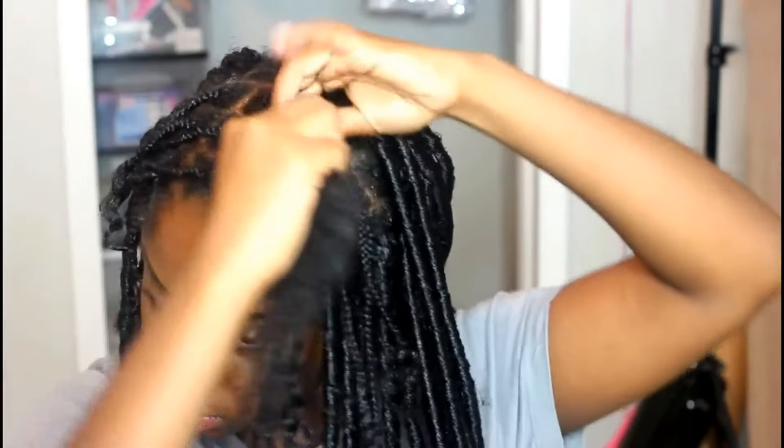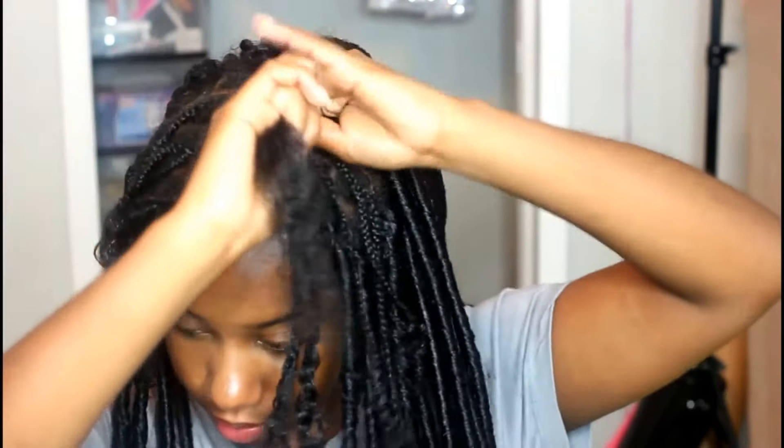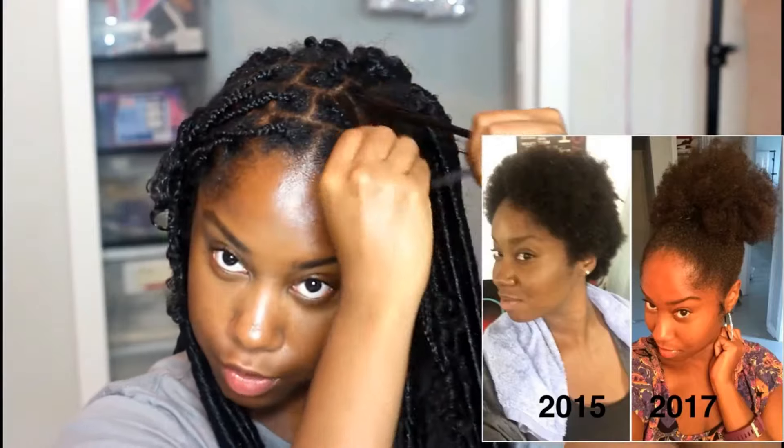I'm just moisturizing so I can get all the hair together. I like to take a little bit more and just do the ends — make sure to work it to the ends as well. The ends are the oldest part of your hair. I went natural almost two years ago, so I'm going to try to retain length, even though I kind of messed up the first year.